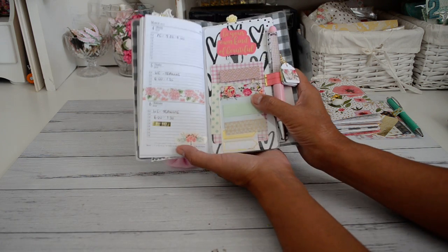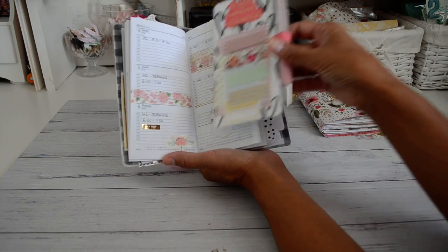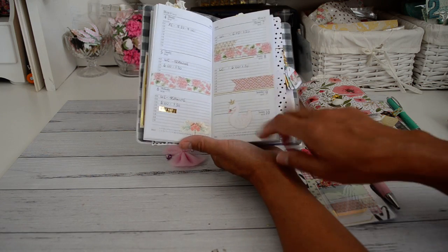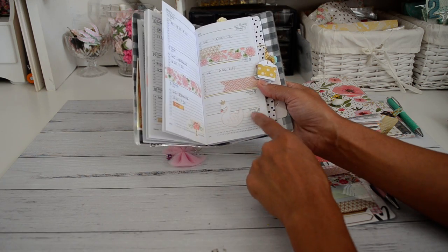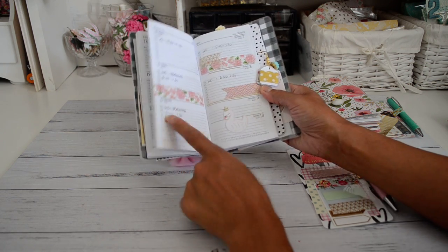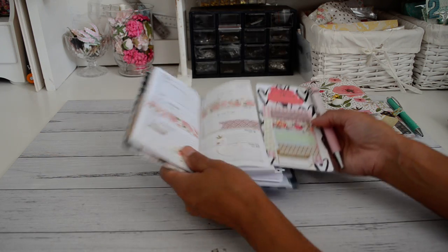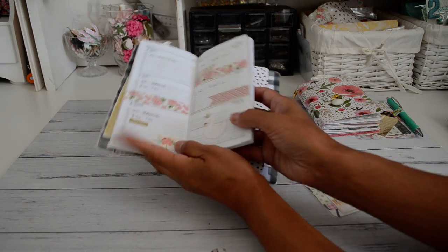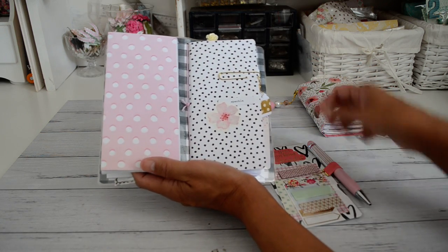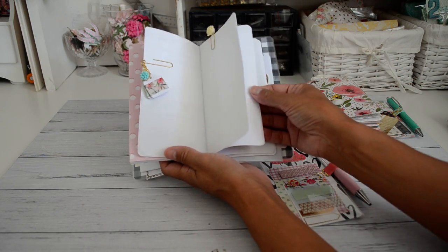We're coming to the first week of March — the 4th of March. This is one of the page markers which I always place in the week I'm currently working. I've decorated it with some washi and a fussy-cut swan. This is my payday sticker — I'm getting paid this Wednesday! The page marker measures the same size as the notebook insert: 3 and a quarter by 6 and a half inches.